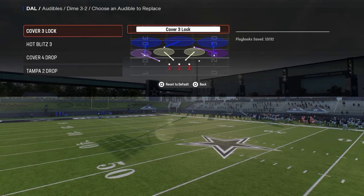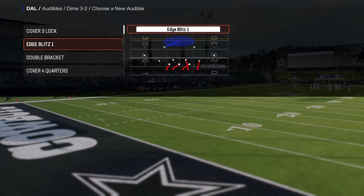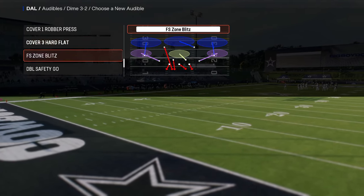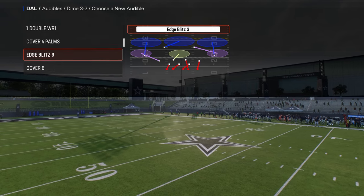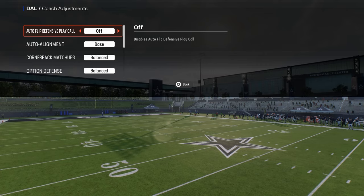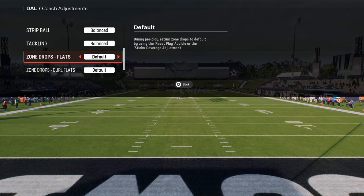To set this up, make sure in your audibles you have the plays: Cover 6, Willy, DB Fire 2, Edge Blitz 3, and Strong Safety Zone Blitz. For your coaching adjustments, you want auto flip off and auto alignment on base, and you don't want any zone drops set.